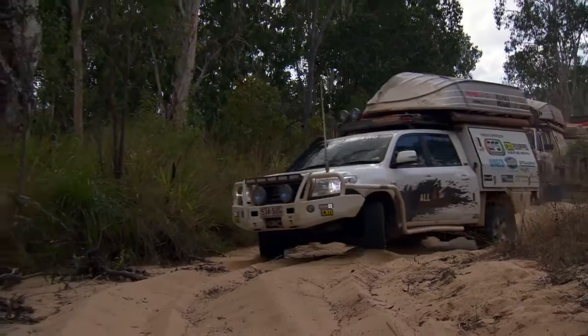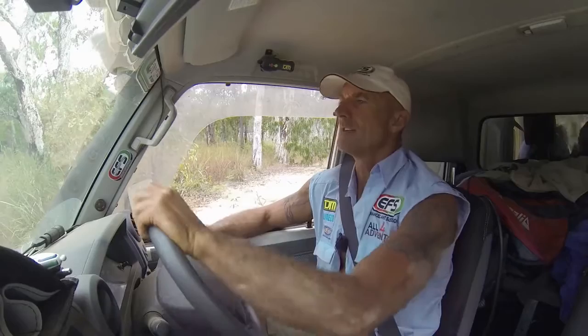You might want some four-wheel drive on this one, mate. I'd probably get through, but I don't know about you. There's nothing... I'm bogged already.